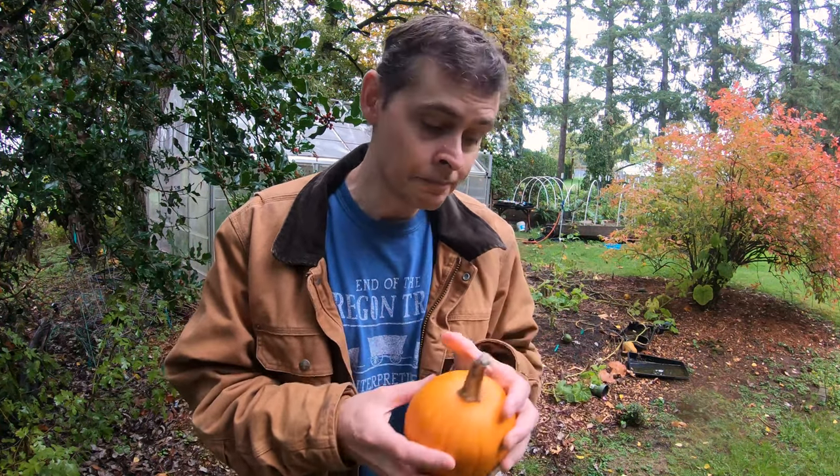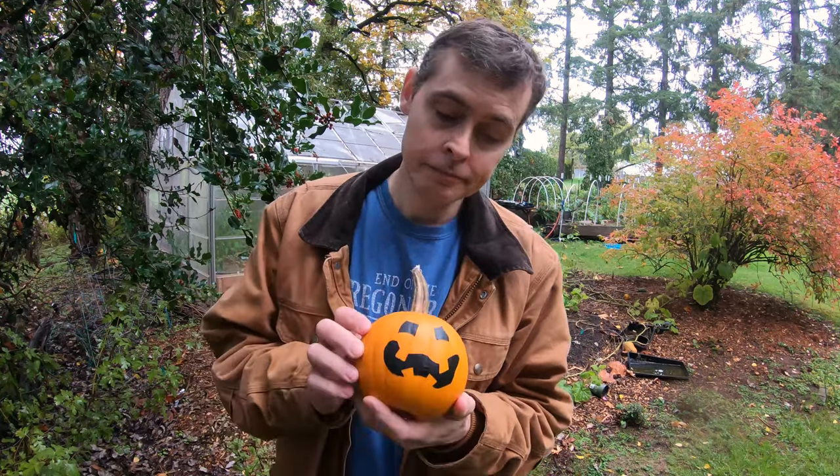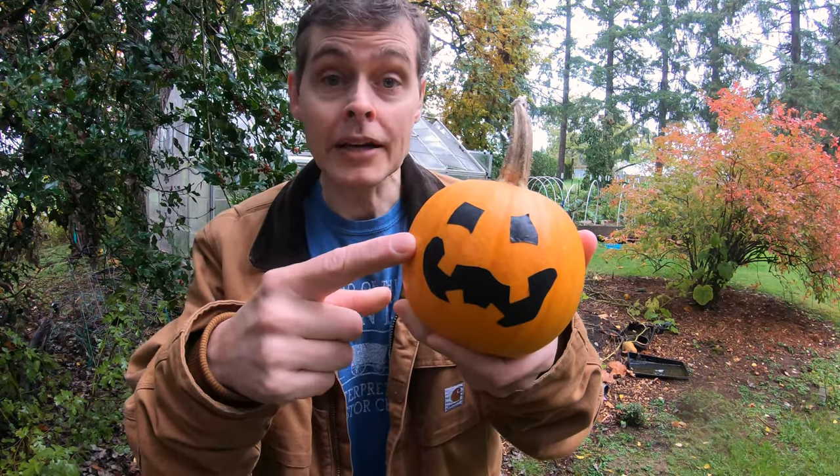Before we get to the trees, I just wanted to share a pumpkin that Wendy grew in our brand-new garden patch out by our greenhouse. I'm kind of hoping that she's going to make pumpkin bread, so I didn't want to carve this up for Halloween. Here's something you can do if you want to keep your pumpkin intact — just use black tape.